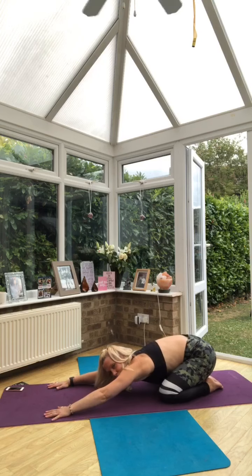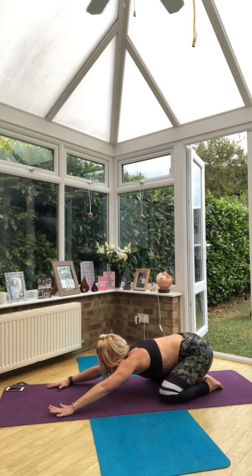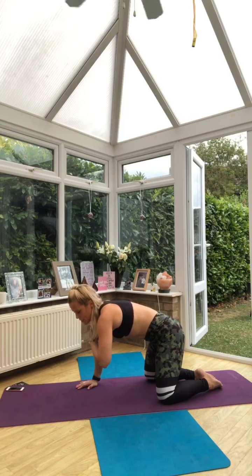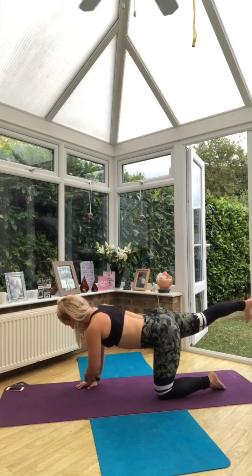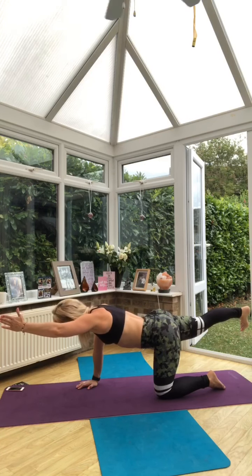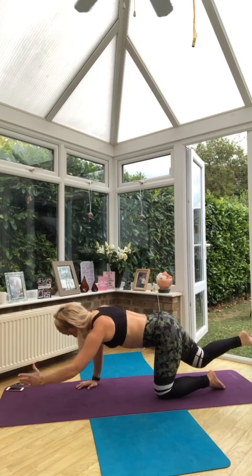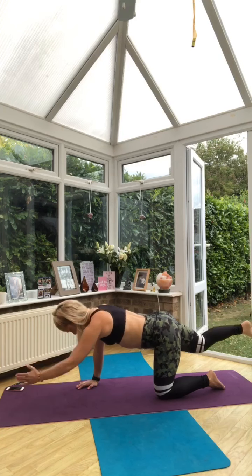Stretch there as much as you need to. Be aware of how that feels. Maybe come into thread the needle if that feels better for you. Coming on to the other side. Again, hands under shoulders, knees under hips. We're going to extend that arm and leg away, and then we'll draw in and press away. Inhale, exhale. Use the breath. Squeeze the muscles in the bottom. Even distribution of the weight in the hand and the knee.